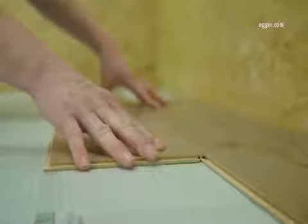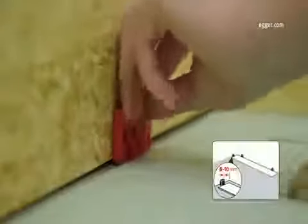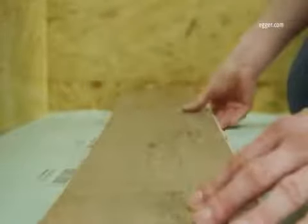It is important that at first the lengthwise tongue is only placed loosely on the groove. A spacer is placed by the wall between the first and last floorboard in every row. In this way the first row is fully connected with the initial boards.